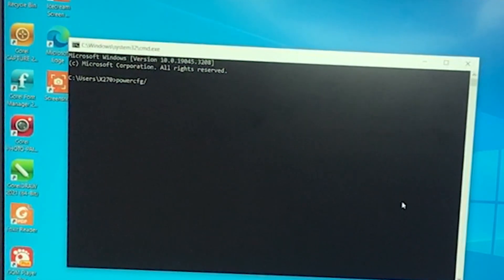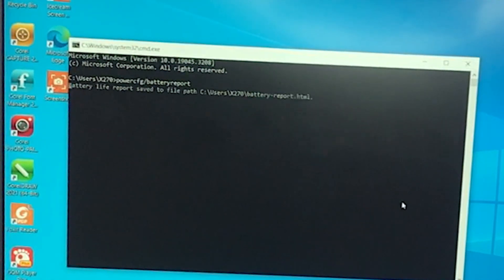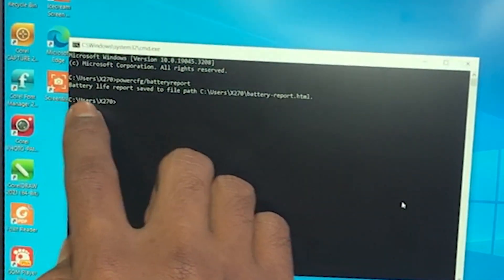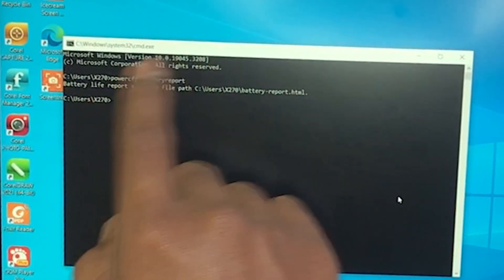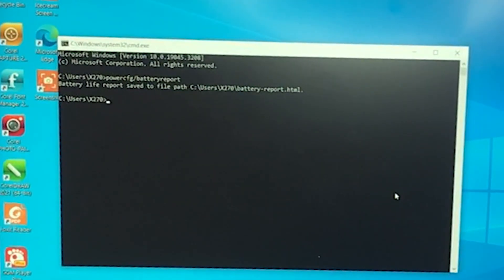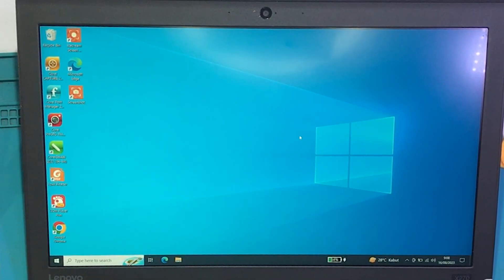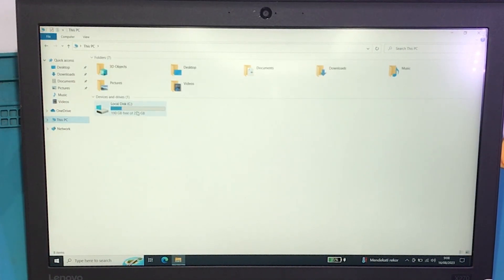...battery report. Oke seperti itu ya — powercfg battery report — kita enter. Boom! Nah, ini battery life report — save it, ada to file. Jadi hasil battery report kita itu disimpan di C:\Users\x270\battery-report.HTML. Jadi dia system file-nya sudah HTML, jadi dia berbentuk HTML untuk battery report-nya. Kita buka — user x270 — battery report. Nah ini 0908, baru ya.